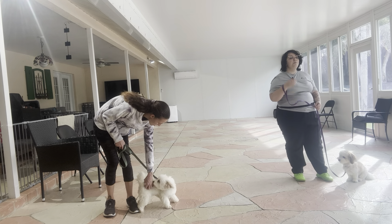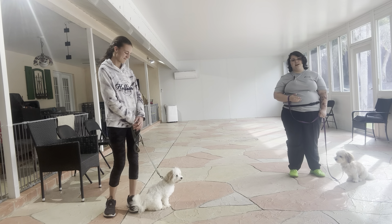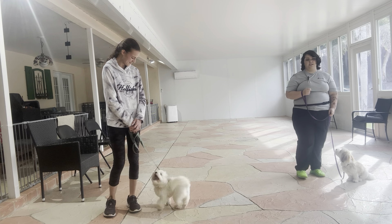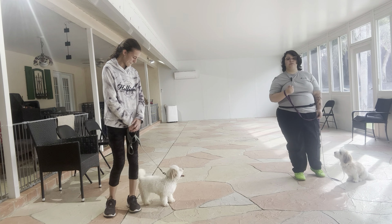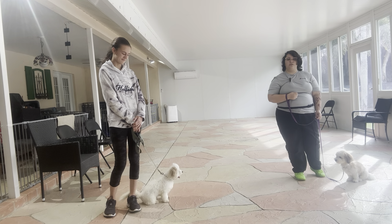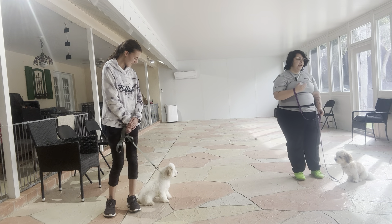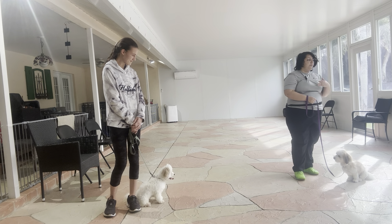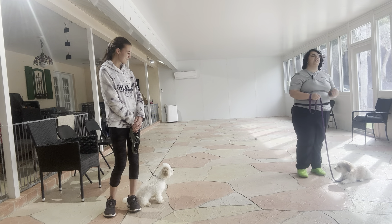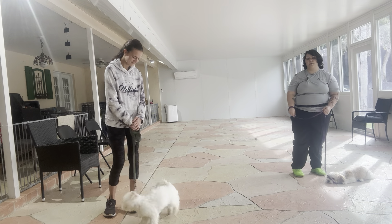Both dogs did excellent. Pino was still getting distracted and stiffening in the ground quite a lot, but Abby was just giving corrections as necessary — little snaps on the leash to communicate to Pino that what he's doing is not appropriate for the walk. Scooter did really well too. Whenever she came a little bit too close, I just bumped her with my leg and that naturally pushed her right back to where we wanted her. Overall, really nice job from both dogs today.